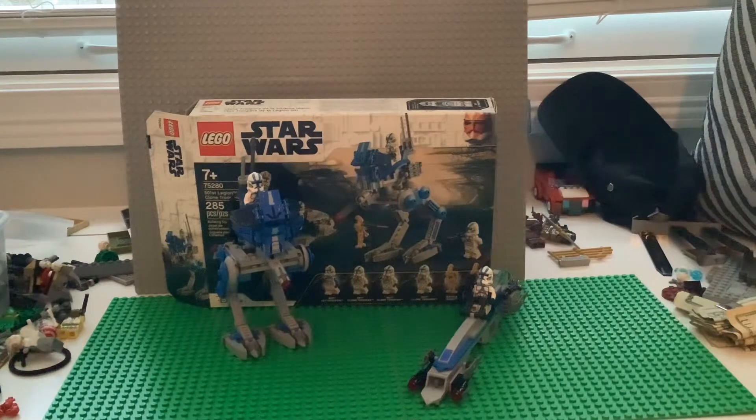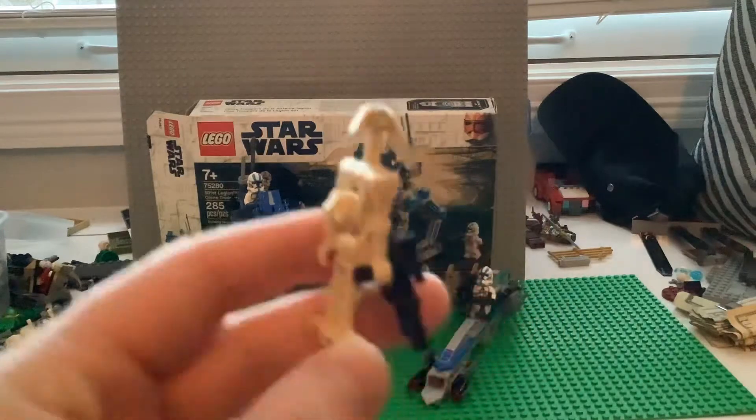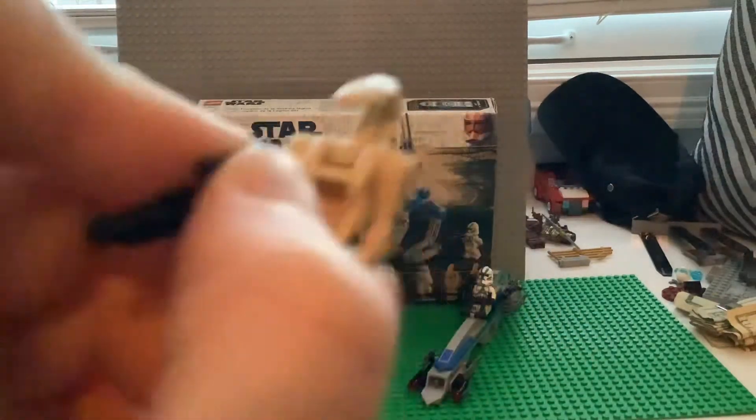Then we get two battle droids. I'll show you one because they're pretty basic — it's like the same battle droid since the beginning.